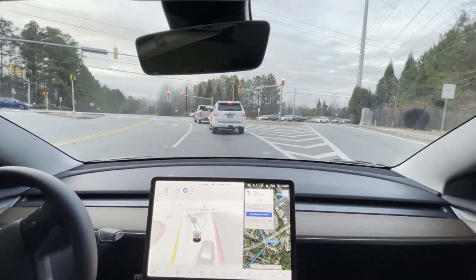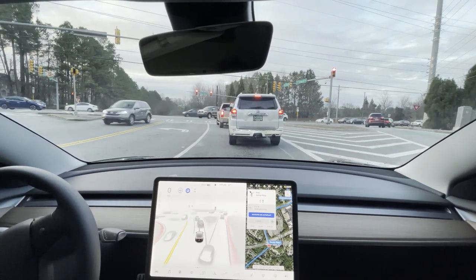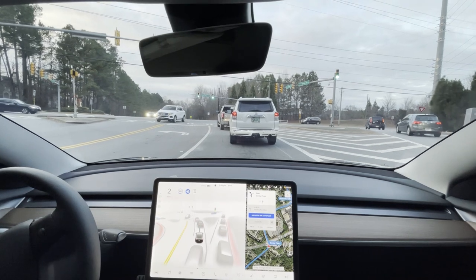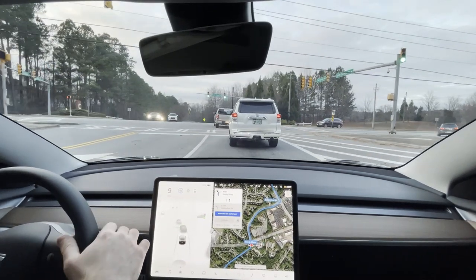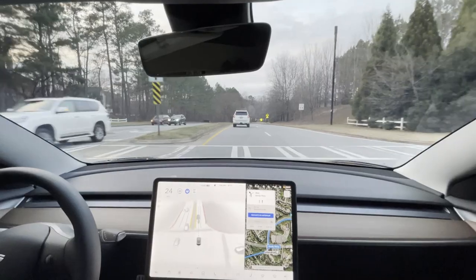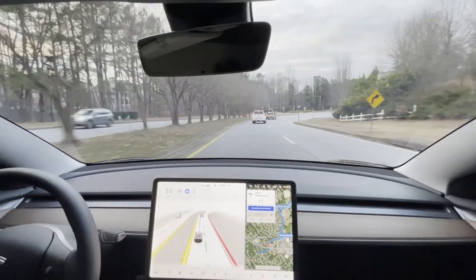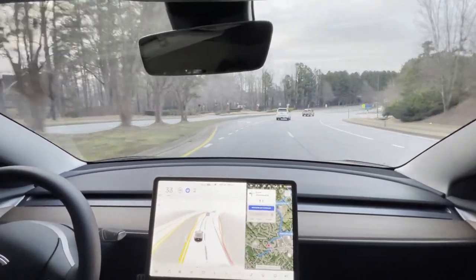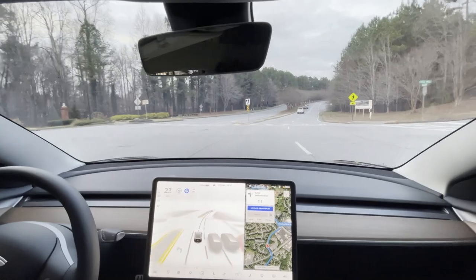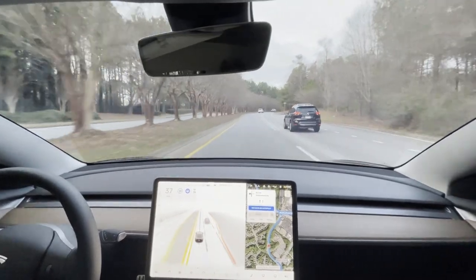I'll fast forward through this red light. We have an interesting setup coming right after — the car stops 100% of the time when there's no stop sign or red light. That was a long red light. Coming up to another section now — there's cars behind me so I'm not going to let it come to a complete stop. Clearly no stop sign, no traffic light, but it always comes to a stop here. It's starting to slow down. I'm going to give it the accelerator. It always comes to a 100% complete stop there. It could be the crosswalk, but we're not even near the crosswalk when it stops.